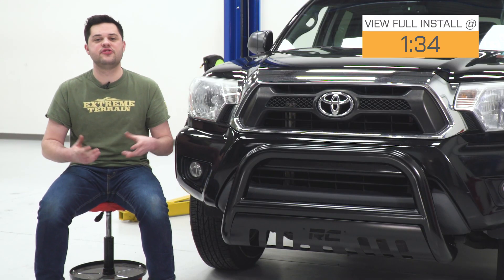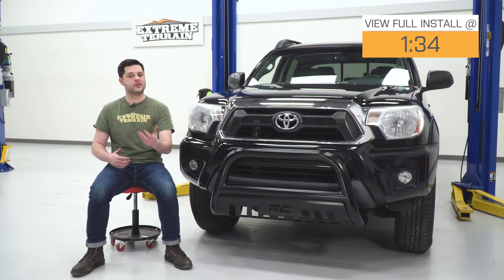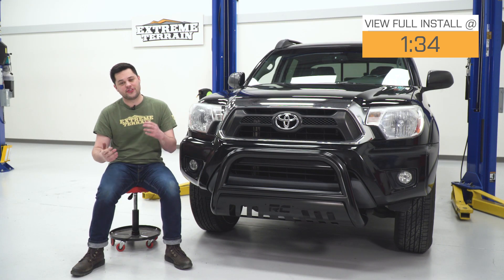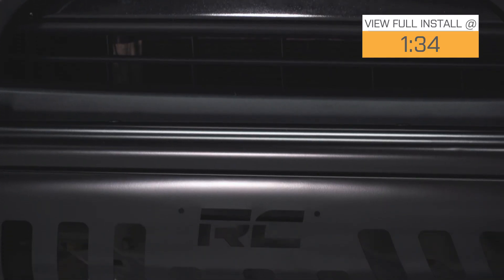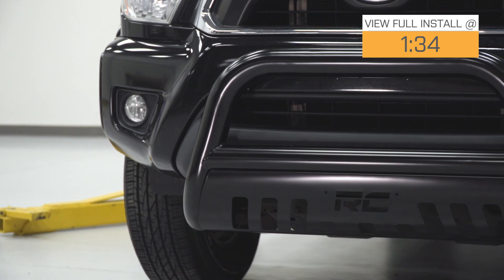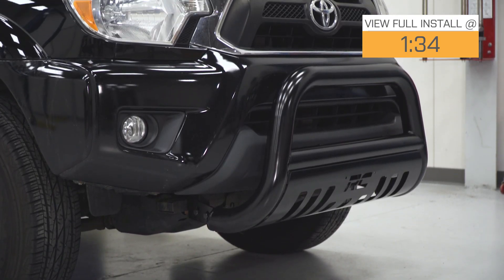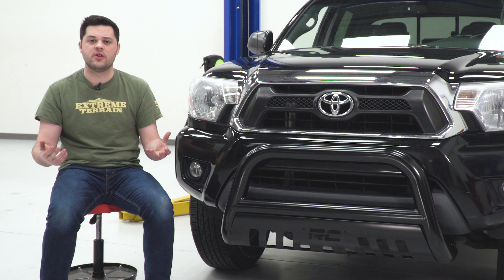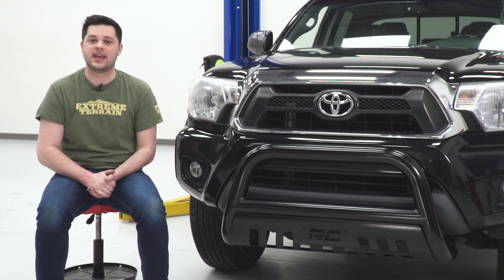This bull bar is made out of three-inch diameter steel tubing and features a glossy black powder coating, which is not just there for looks but serves as a layer of protection from the elements as well. Right up front, we have that nice Rough Country logo on that vented skid plate, and to each side of the logo we have some pre-drilled holes to mount up a front license plate. That's a nice touch from Rough Country.